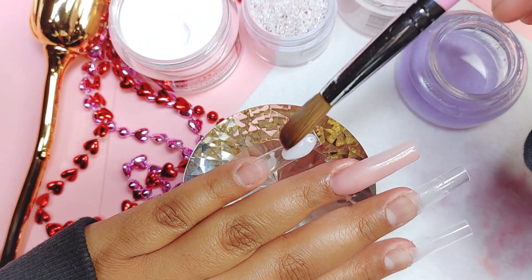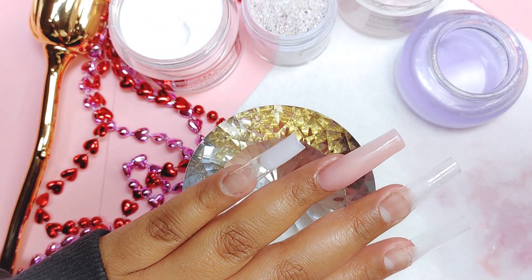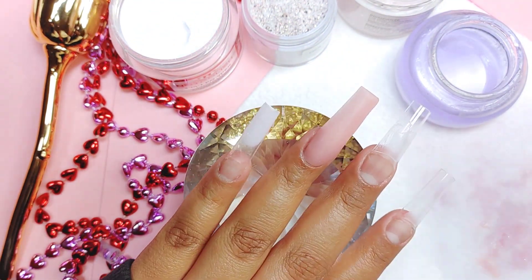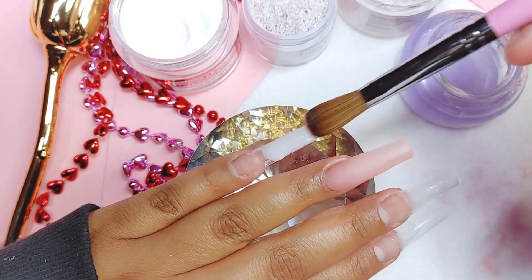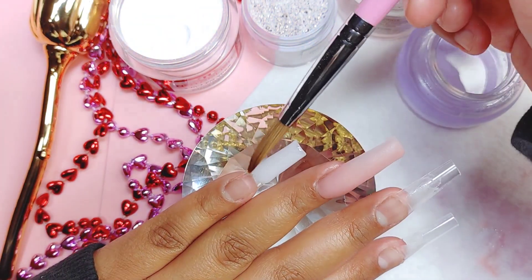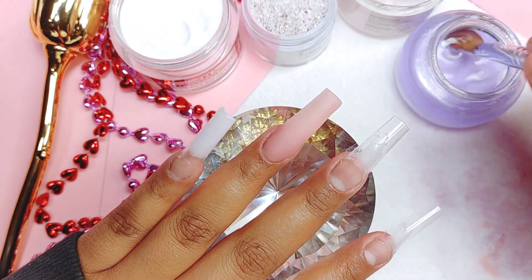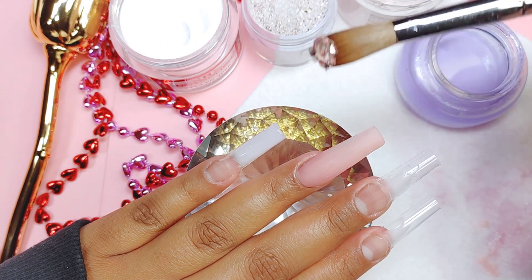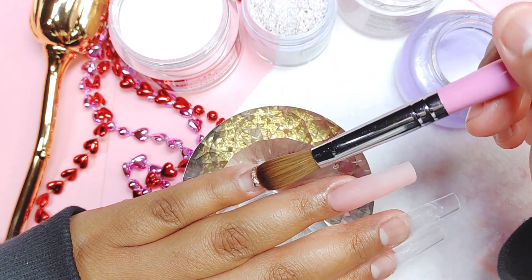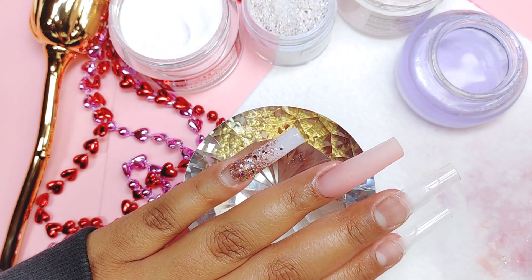Next I'm going to be applying Sexy Hand from Not Polish. We do have a discount code with Not Polish just in case you guys are wondering about purchasing some of their products. I honestly can tell you their products are just bomb.com - they are top notch. If you guys are looking to purchase some of their products, the discount code is just 'gabby' - G-A-B-B-Y - and it will also be linked in the description box below along with the link to their store.